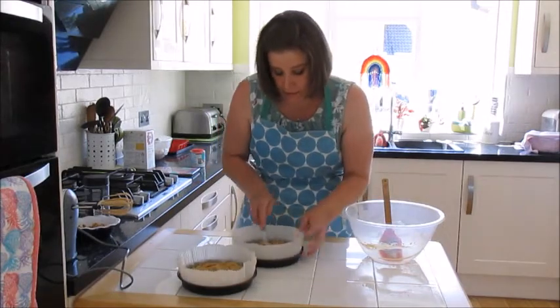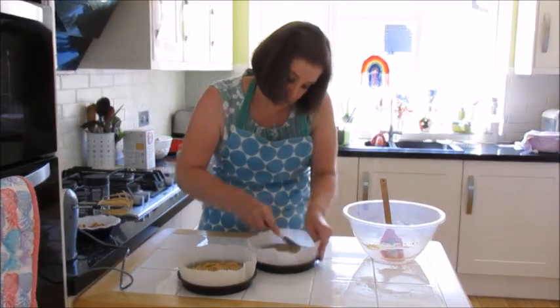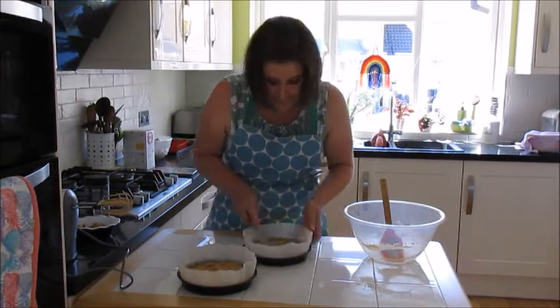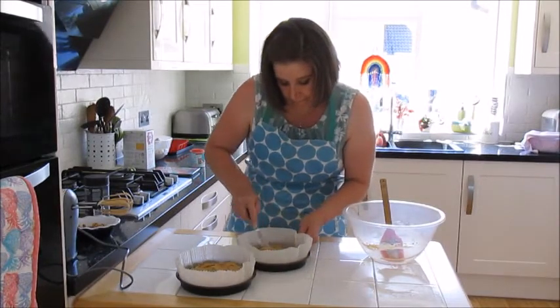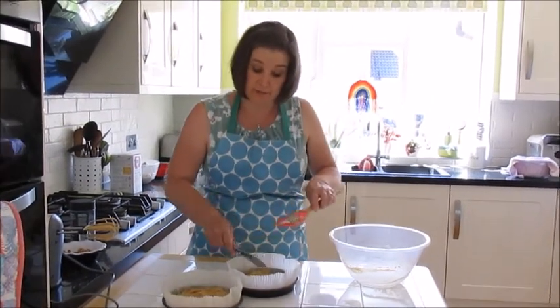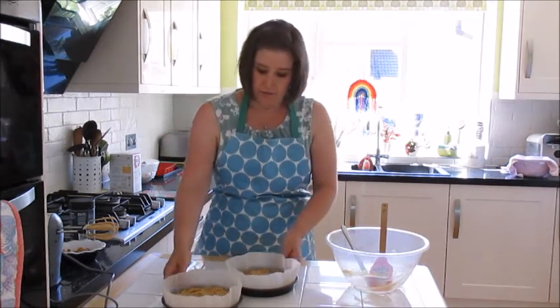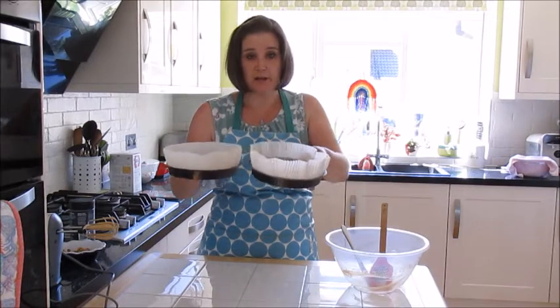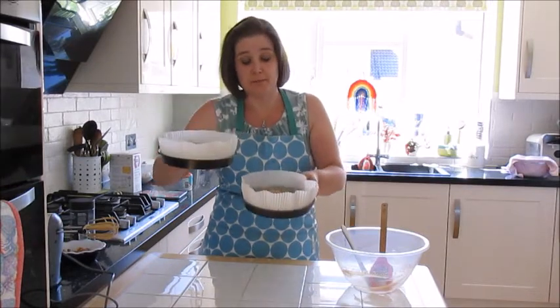Smooth with a palette knife if you have one. These then go into the oven. Because the temperature is very low they're going to need to cook for about half an hour. You're looking for them to lightly spring back in the centre when you touch them with a clean finger. They do take a bit longer than when cooked at 180, and that's fine. Importantly, both tins need to go on the same shelf side by side, otherwise they will cook at slightly different times.